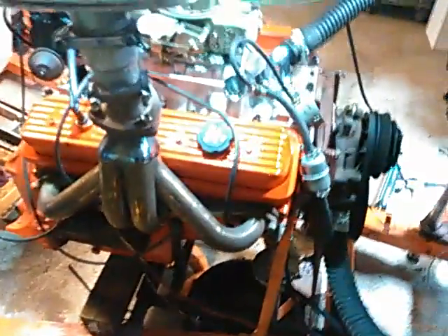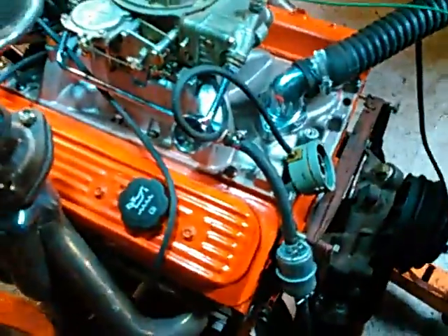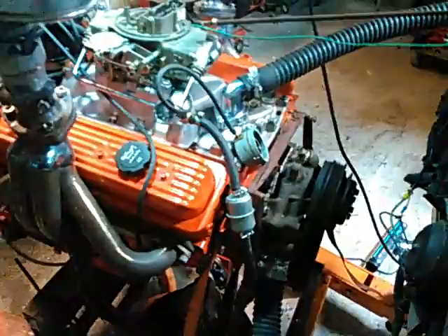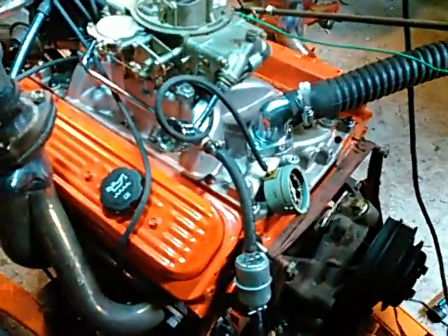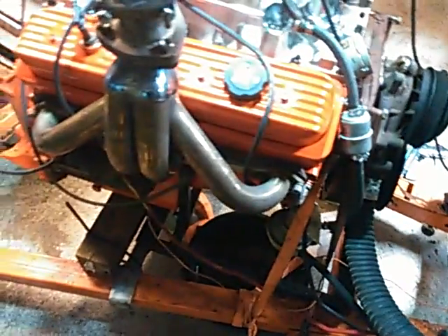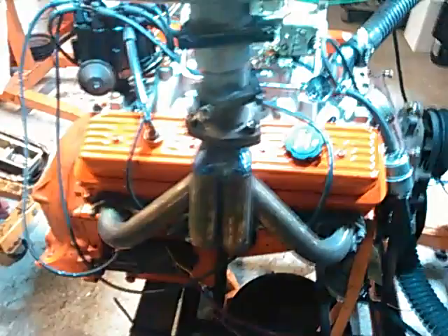It's got roller rockers from Comp Cams. As you can see, a high-rise dual-plane intake. Note that these are Vortec heads and they're brand new — new valves, new keepers, new exhausts, even the castings were new. The only thing that's not brand new is the engine block, which is a '93 one-piece rear main. There's a lot of tricks in this — the bottom end has a 7-quart oil pan, a screen windage tray, and studded mains.